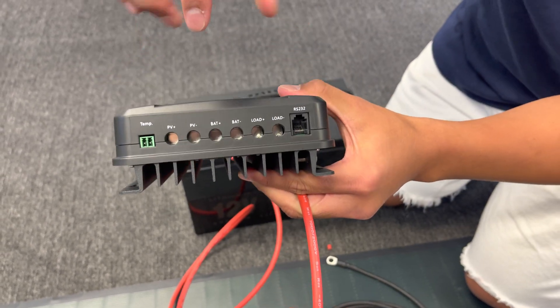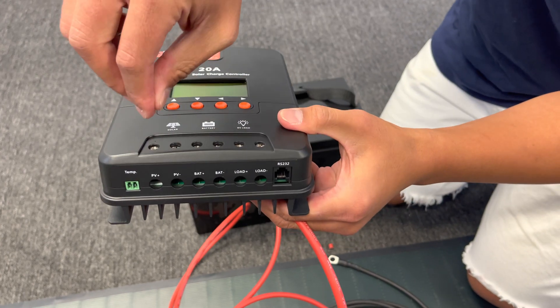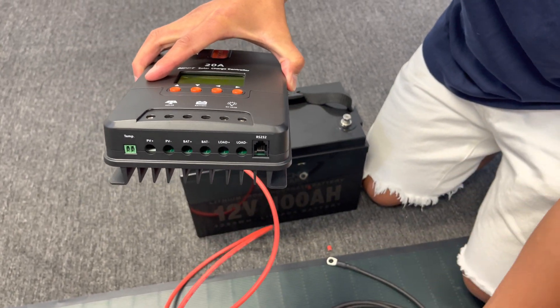We're using the red side, so put it into battery positive. Insert, screw down, and do that for both sides.